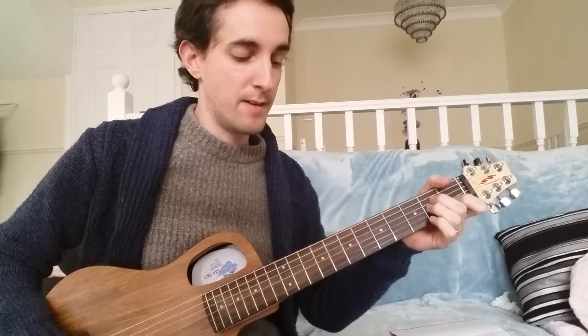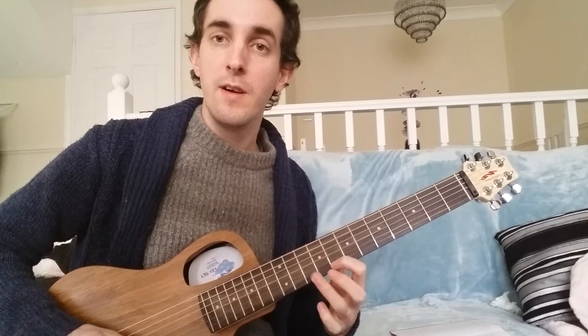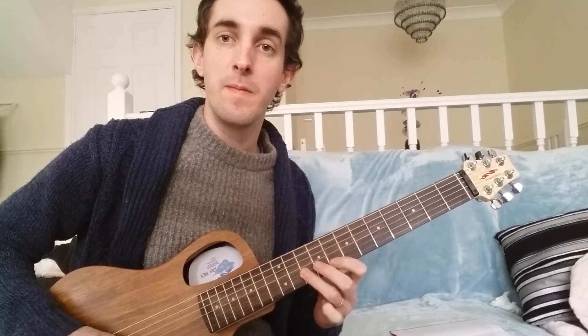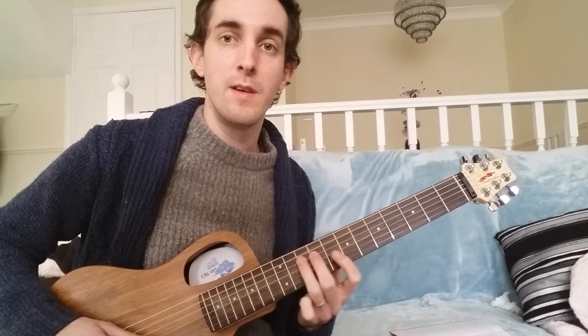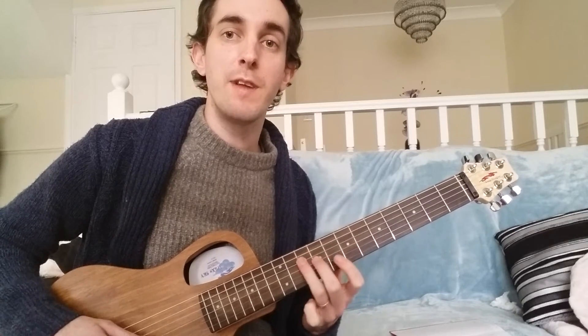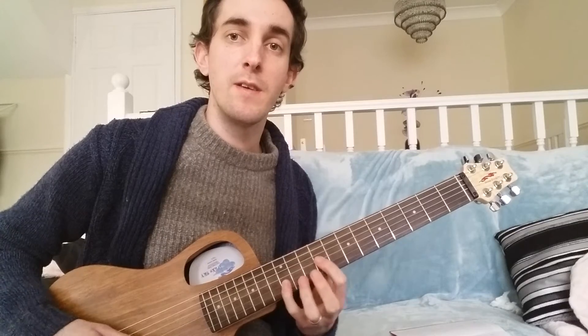So this is all over the A: flat third, fourth, root. Then it makes a noise, which is a fifth. Fifth, flat third, second, root. Second again. Fifth, second, fifth.